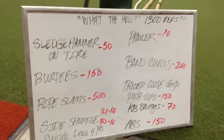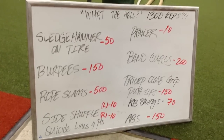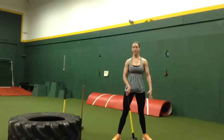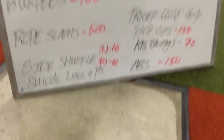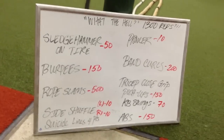All right guys, this is what the hell 1300. What the hell, it's Friday the 13th. Who does this at 4:30 in the morning? Trisha. All right.